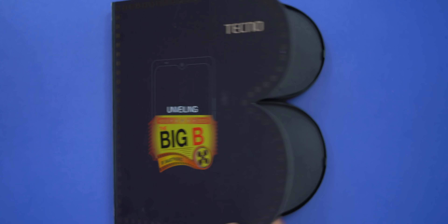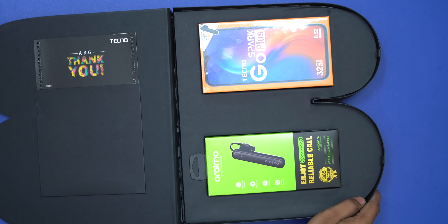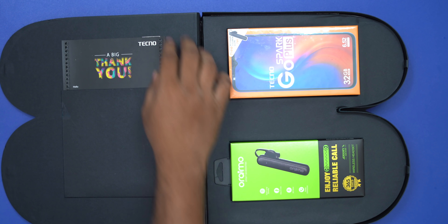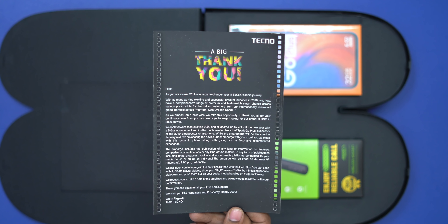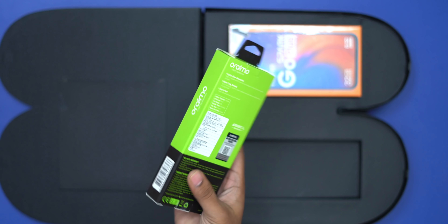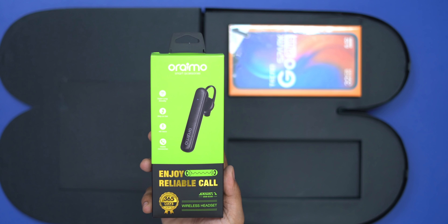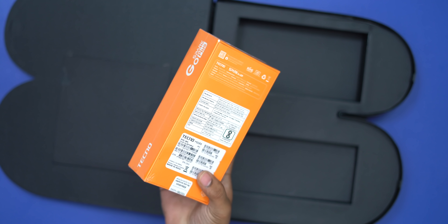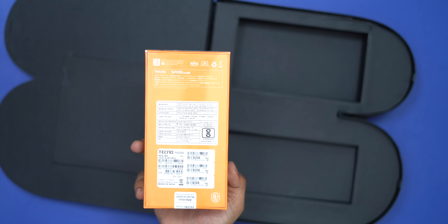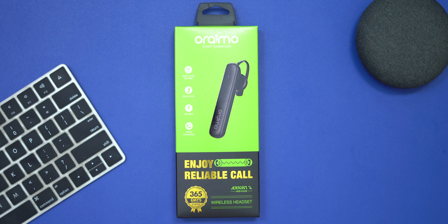We have a media box first. Inside we have Bluetooth and the Tecno Spark Go Plus mobile. We also have a letter. The phone is available for 750 rupees. Then we have the Tecno Spark Go Plus with a free Bluetooth included.